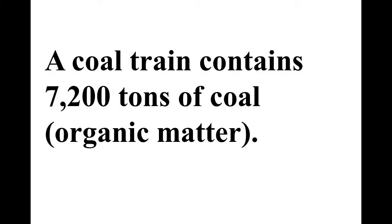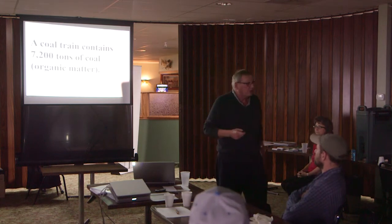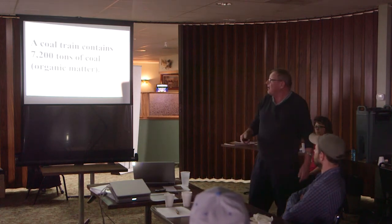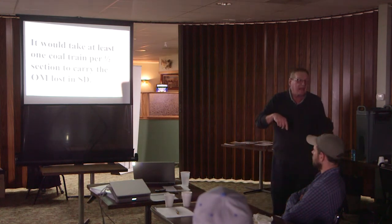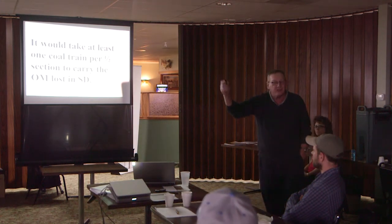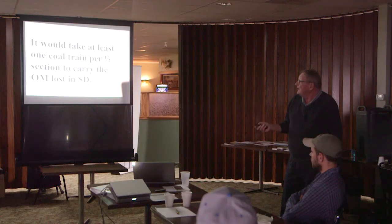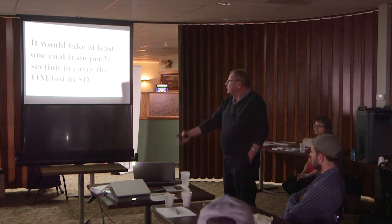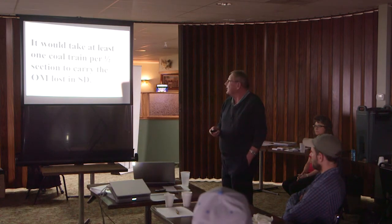A coal train contains 7,200 tons of coal — when you're digging up coal, you're admitting to be a miner. You know you're going to take it and it's just going to be gone. When we started farming and organic matter went down, it was the same thing — we took the organic matter out and gassed it off. It would take at least one coal train per half section just for the top six inches of soil to account for all the organic matter we lost. If we're going to restore 2% organic matter in that top six inches down to two or three feet, just think how many trainloads of coal we'd have to bring back in.